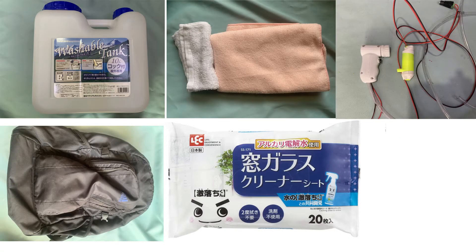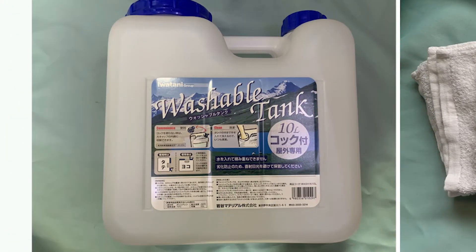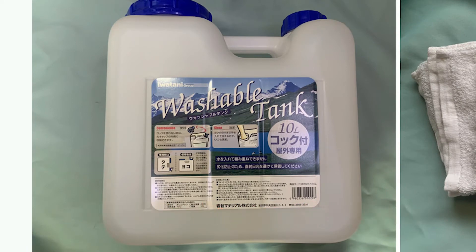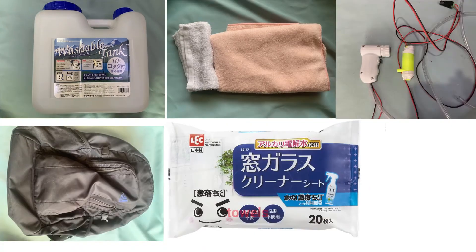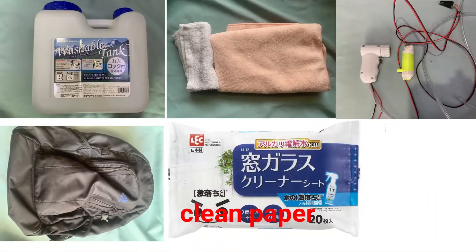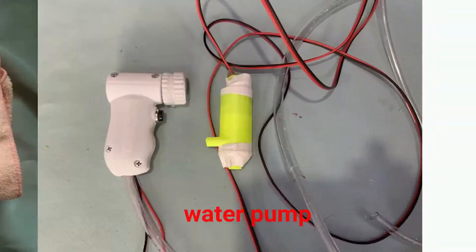You will also need some other items: a water tank — I use a 10-liter tank but only fill it to 8 liters to reduce the weight — some towels, a backpack, and some clean cloths. Let's do it.